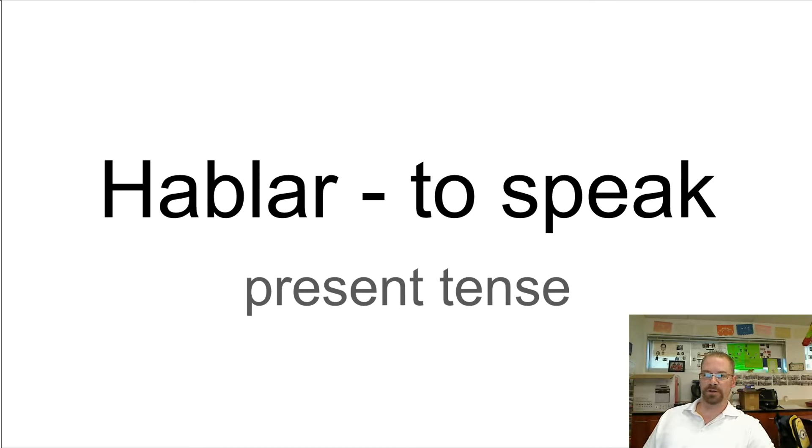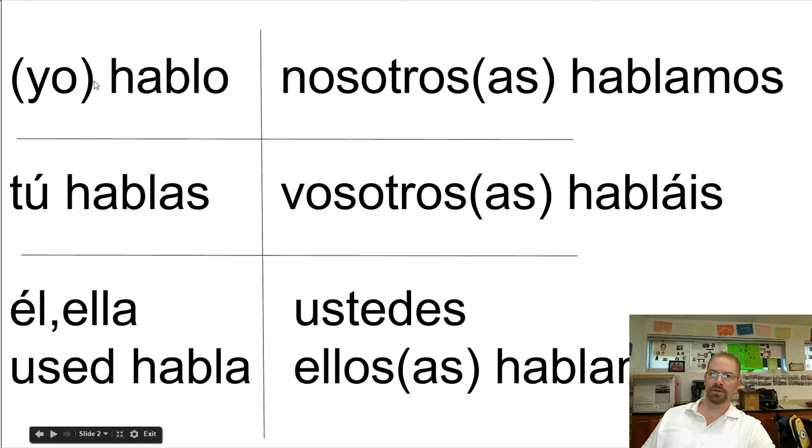Just like any flashcard, you're going to look at 'hablar, to speak,' and you're going to try and picture that chart that your teacher shows you — this chart right here — and you're going to try and say to yourself: hablo, hablas, habla, hablamos, hablas, hablan.